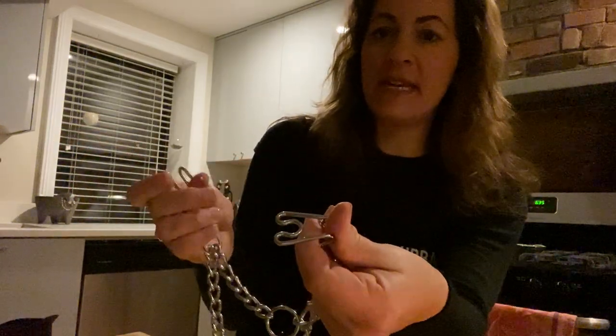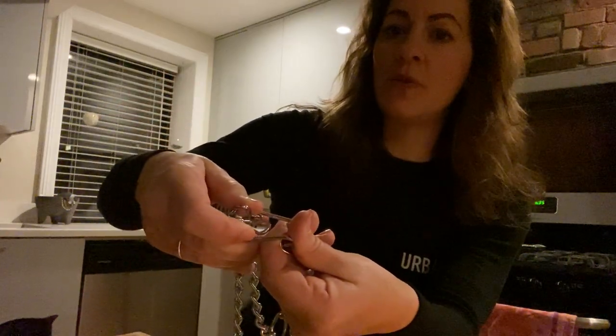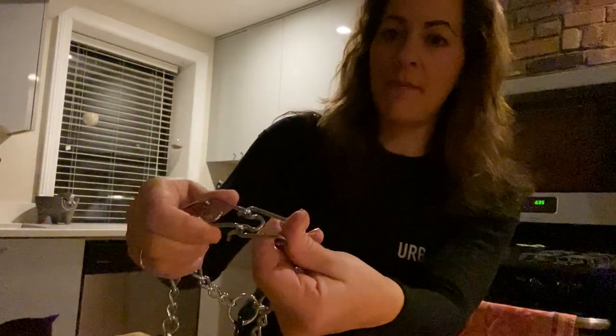To close it, I'm going to take my right hand, line up the prongs with the holes, squeeze and pop it in.